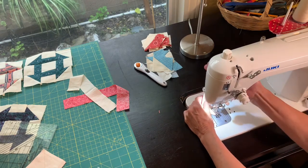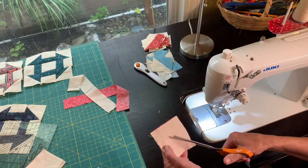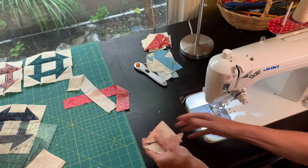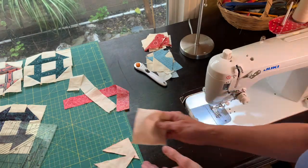Sew on the other side of that pencil line as well. This will give us two half-square triangles, and then I'm going to cut right along that pencil line. I will do the same again with the second square.